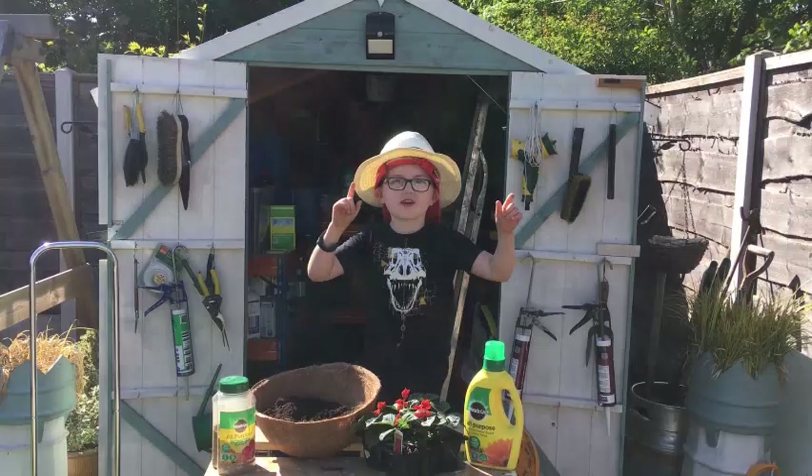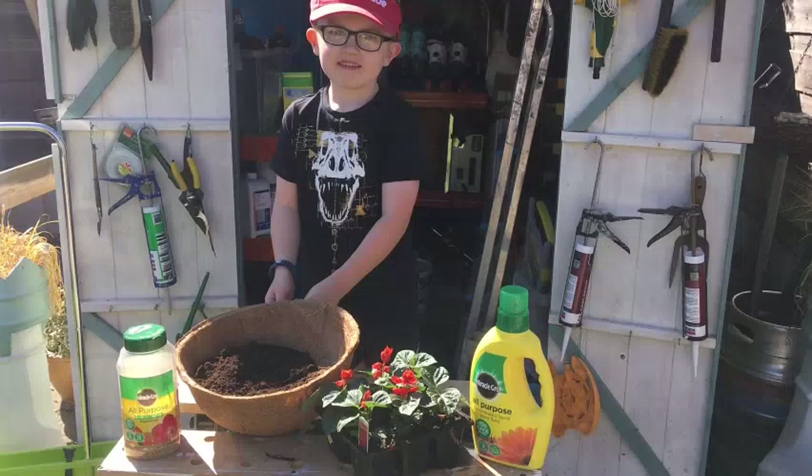Hi, it's me Harry. Welcome to my garden and tea with you. Hi Daddy!